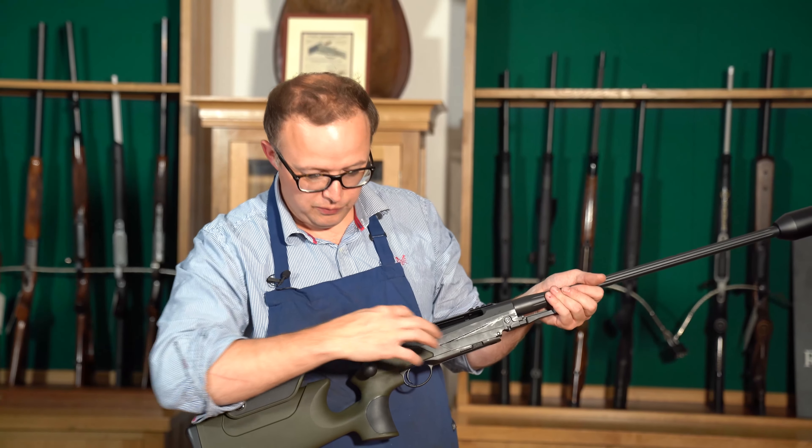Regarding magazines, you can get a 3-plus-1 and a 5-plus-1 — it varies a little bit depending on the size of the caliber. There are also talks of some larger magazines as well, but these are the main ones you can get at the moment.